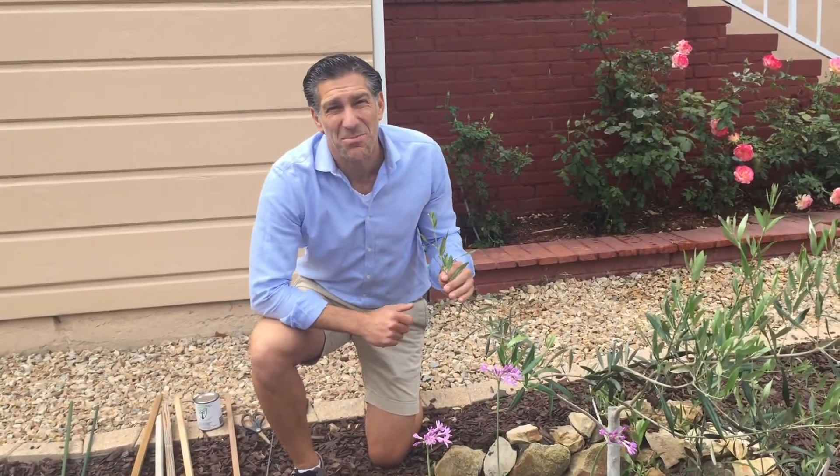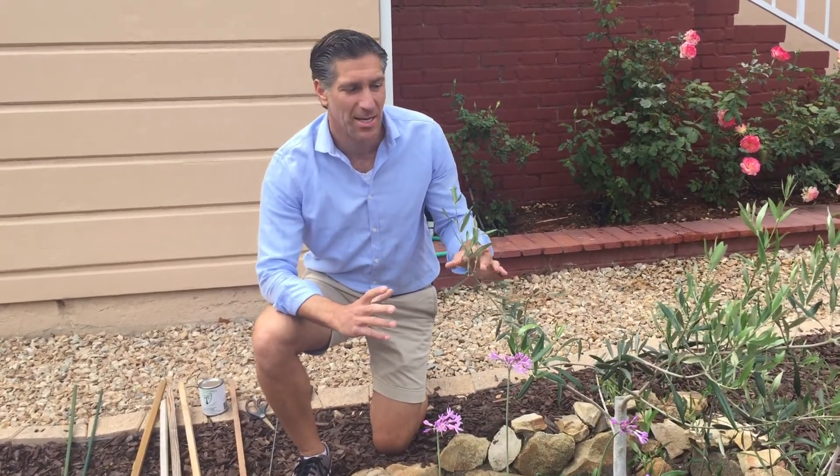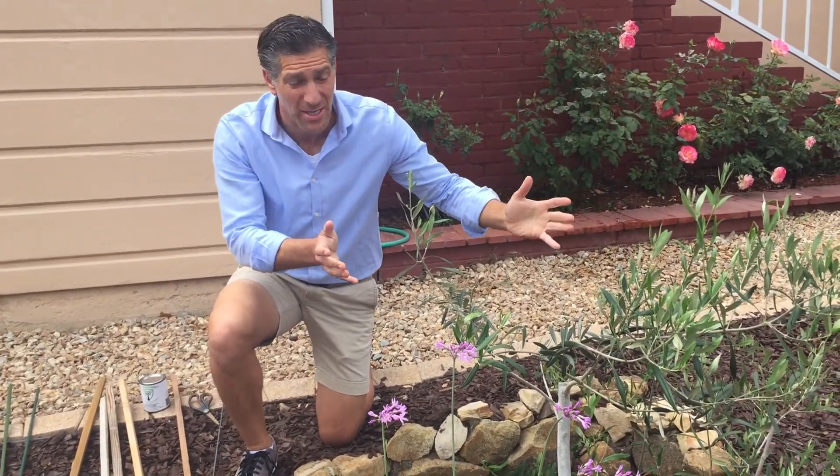Hi, I'm Charles Malkie, biologist and plant expert with Ivy Organics 3-in-1 Tree Guard Paint, and today we're going to be talking about pruning and shaping a fruit tree.